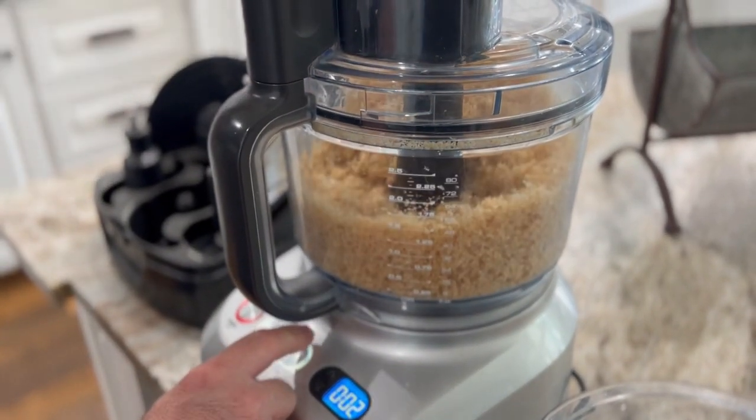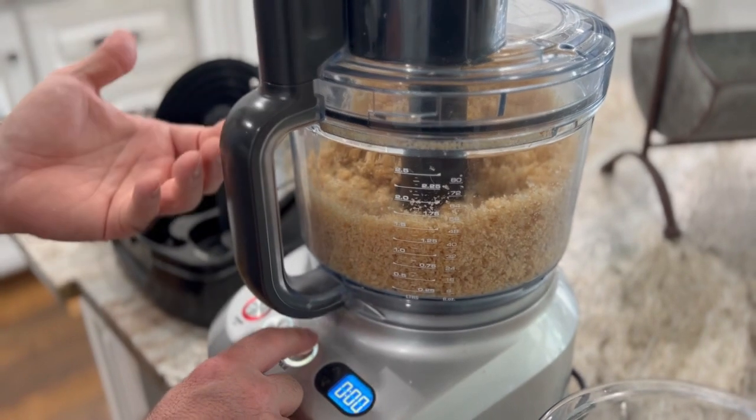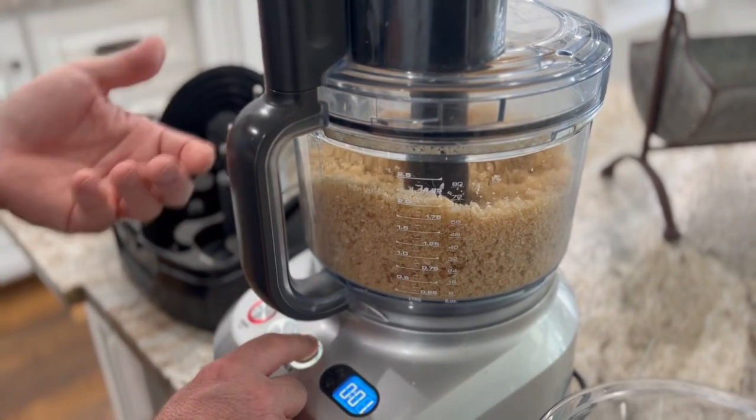I kind of like the pulse because it chops them and then as they fall it's almost like stirring.